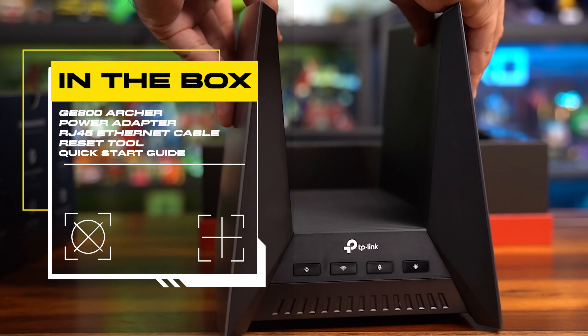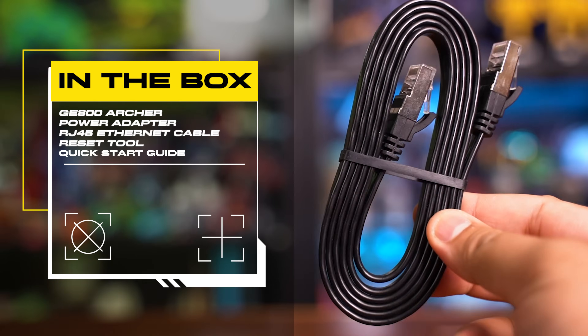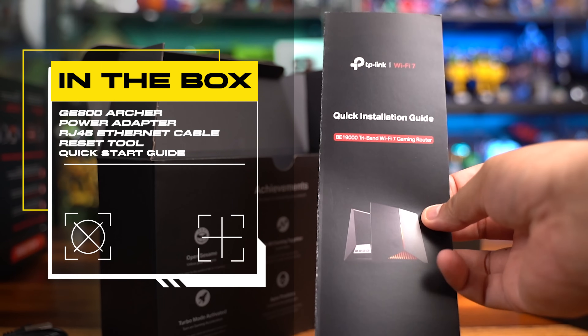Out of the box, you will get the GE800 router, the power adapter, an RJ45 ethernet cable, a reset tool, and a quick installation guide.